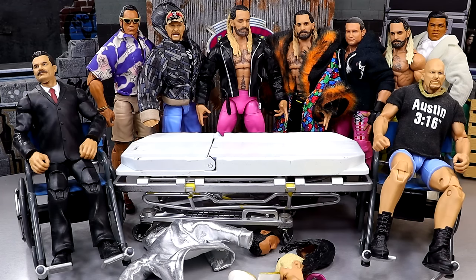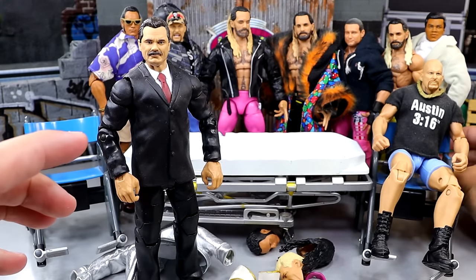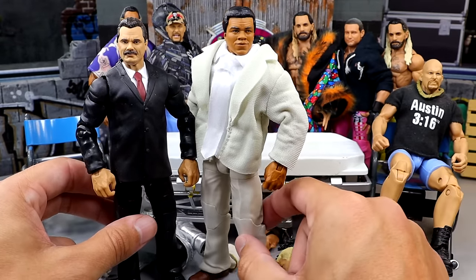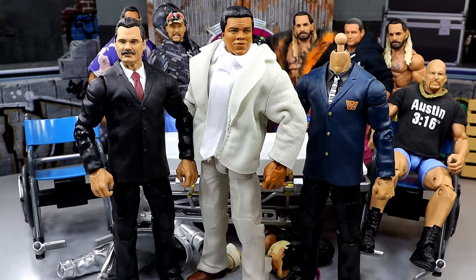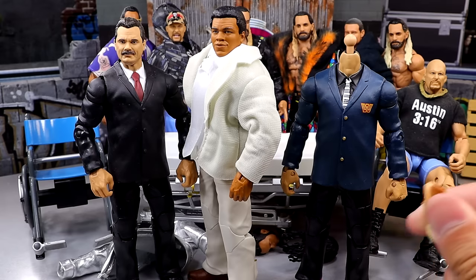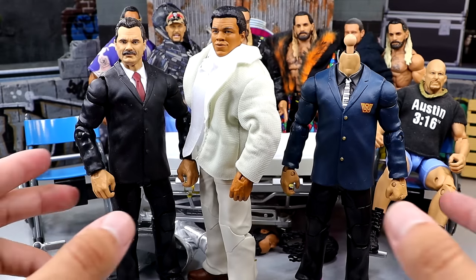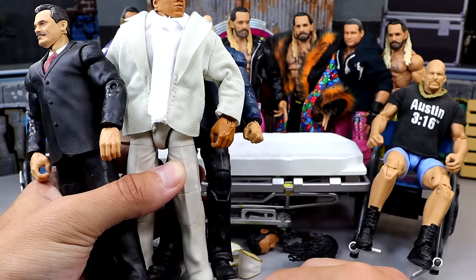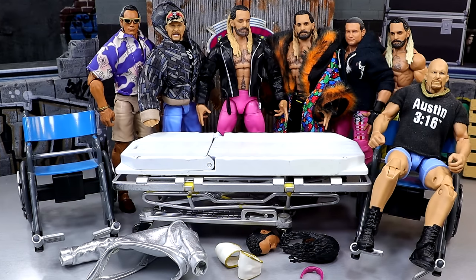I also have some stuff off camera I want to do. I'm going to attempt to take this Build-A-Figure Rick Rude in suit, this Muhammad Ali in suit from the Legends of the Territory four-pack, and this makeshift Jimmy Hart / Mean Gene setup, and do my best to combine all three of these figures together to create a suited Cody. I don't know if it's going to work — it may look dumb, and if it looks dumb I fail miserably, won't be the first or last time that's happened.